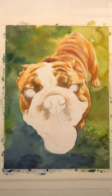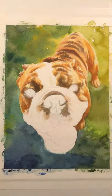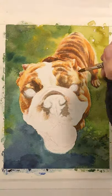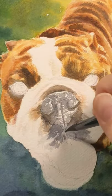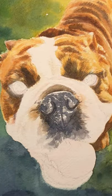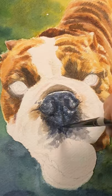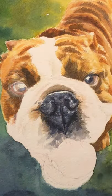Now I do the muzzle, which has to be so subtly handled because it's a delicate part of the dog — the hairs, the nose. I don't want it looking too harsh or the folds too deep, but we do have to show them.